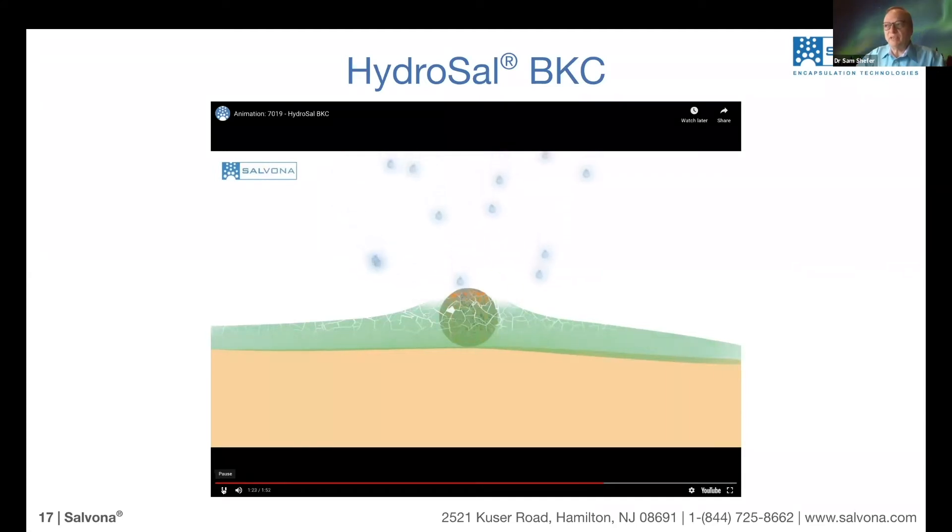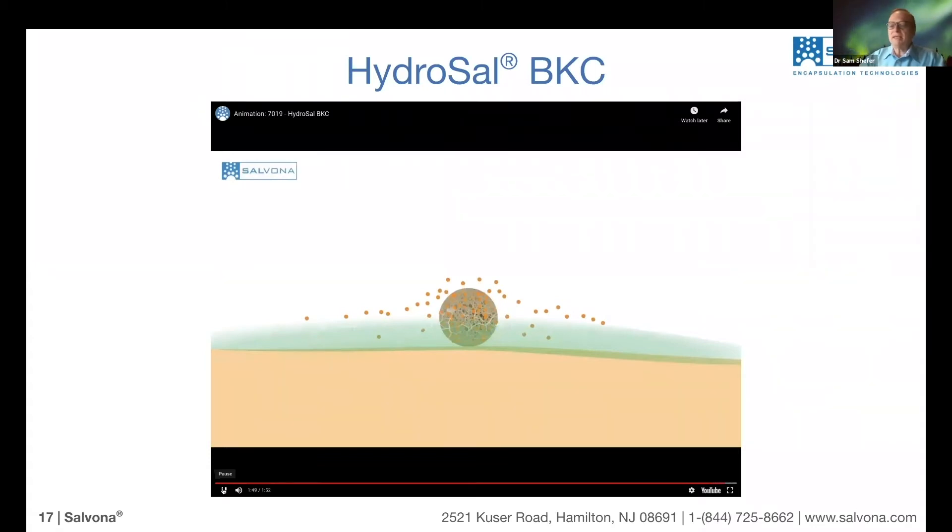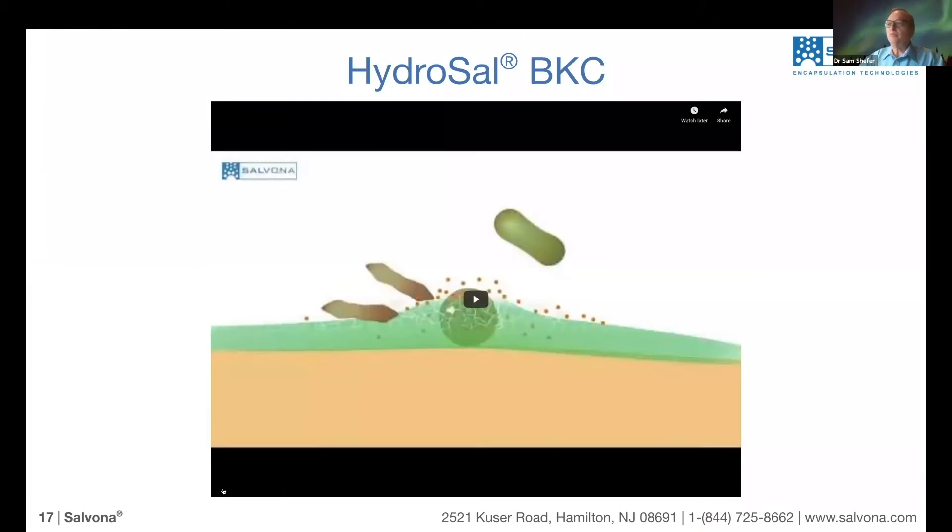We see another wave of water coming — the second wave will again expose more of the BKC. The logic is that bacteria and viruses can spread only with water, so they need water to travel. Water is the trigger for exposure and release. That's why we cannot say exactly how long it will release — it depends on how much water actually contacts the surface.